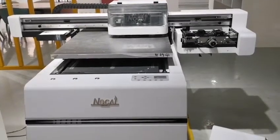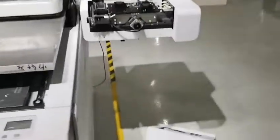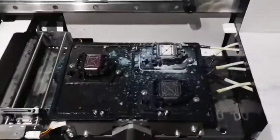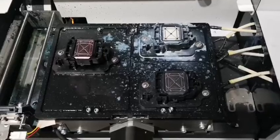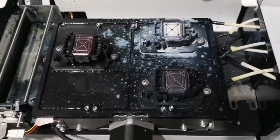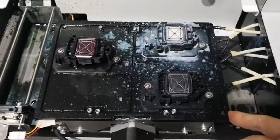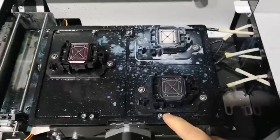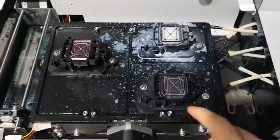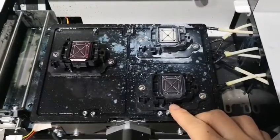Today we will teach how to adjust the bottom metal plane to be horizontal. Here we will introduce two kinds of screws on this metal plane.